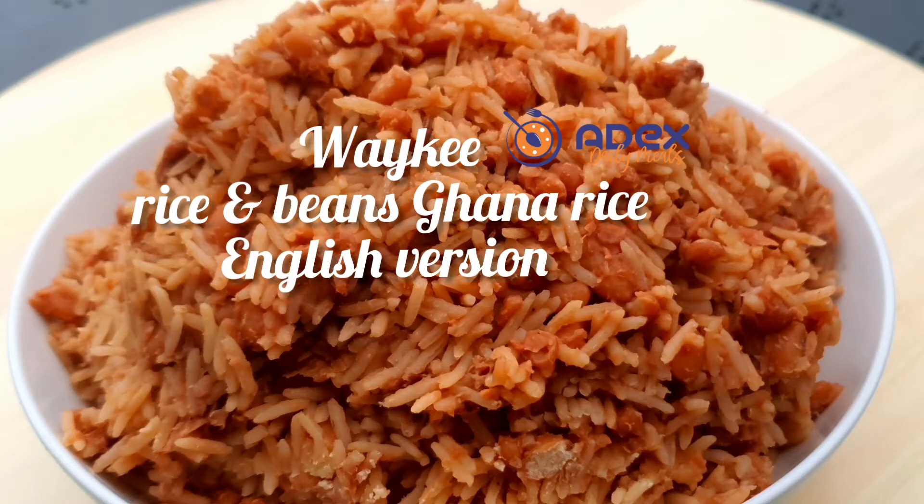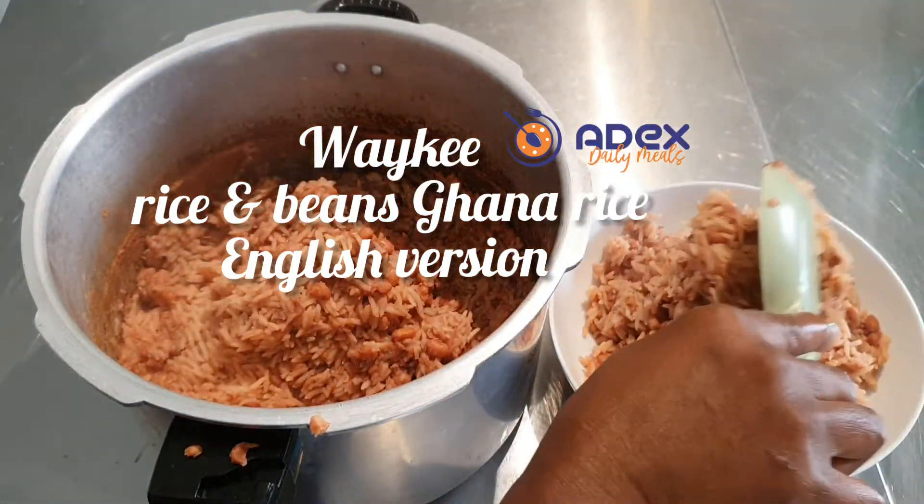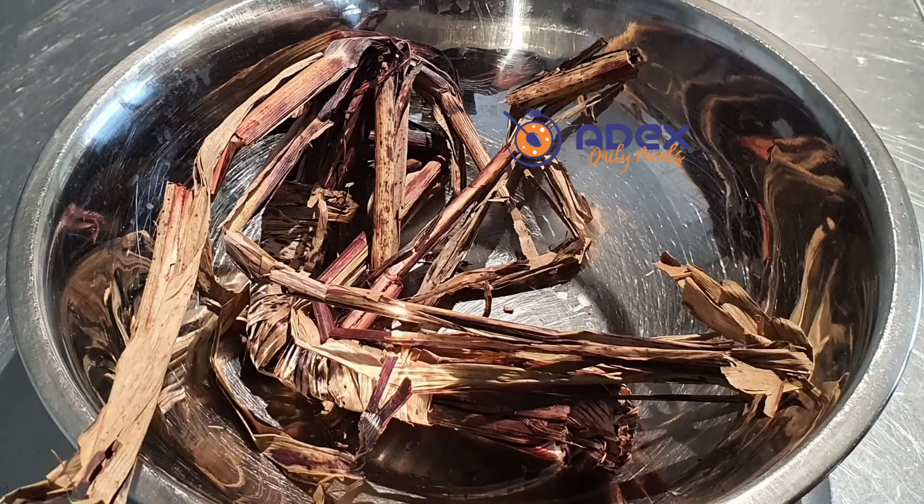Hello everyone, welcome to Ade's Kitchen. Today we are making a lovely Wake rice. Wake is a mixture of rice and beans, and we're going to cook it with sorghum leaves. It's a very popular dish in Ghana.